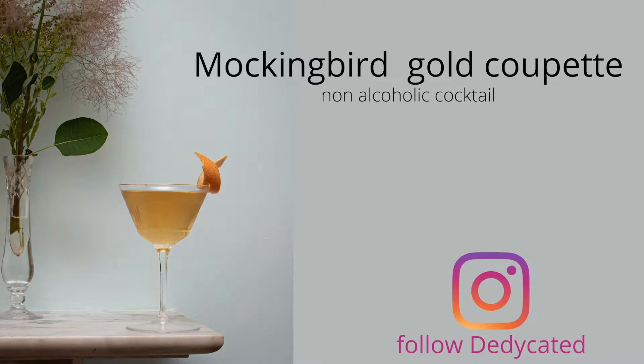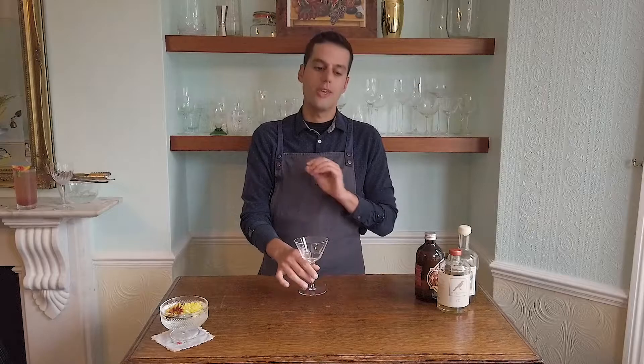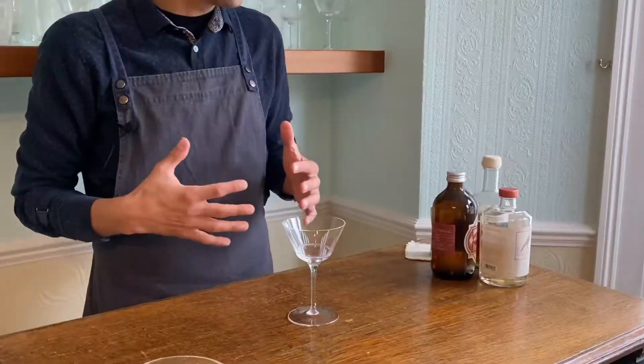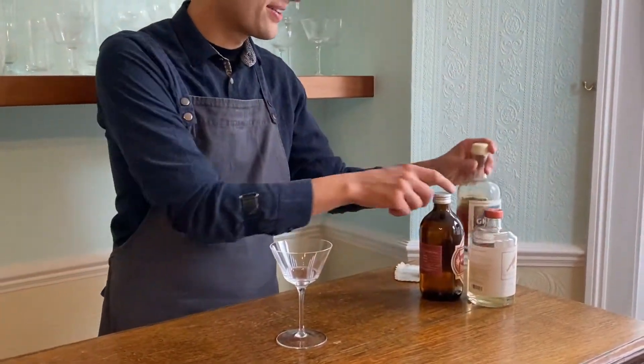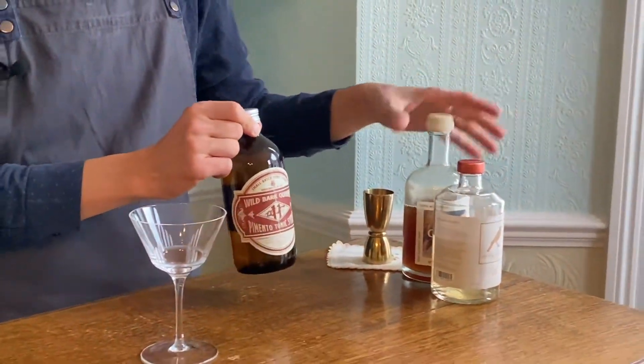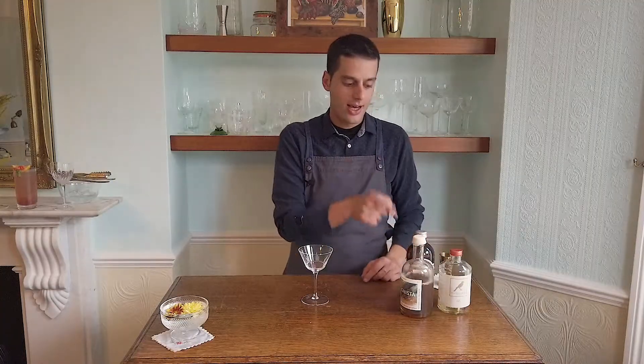This last cocktail with Mockingbird comes in a coupe. We are going to use the aromatic notes of the agave and blend them with something bitter and something a little more spicy — with pimento and with Genista, a bitter alcohol-free aperitif.